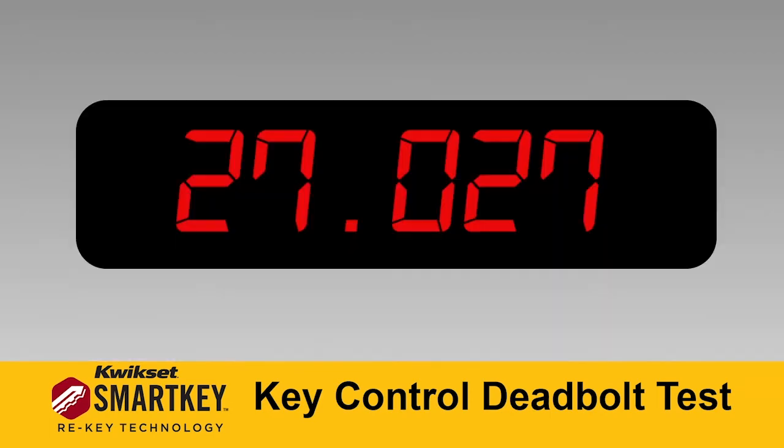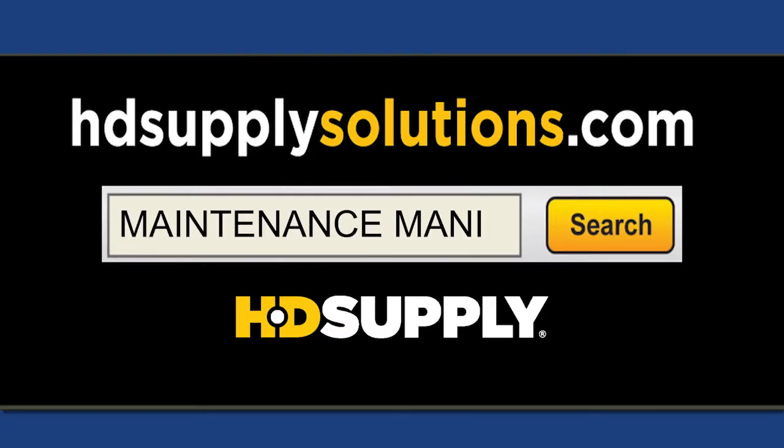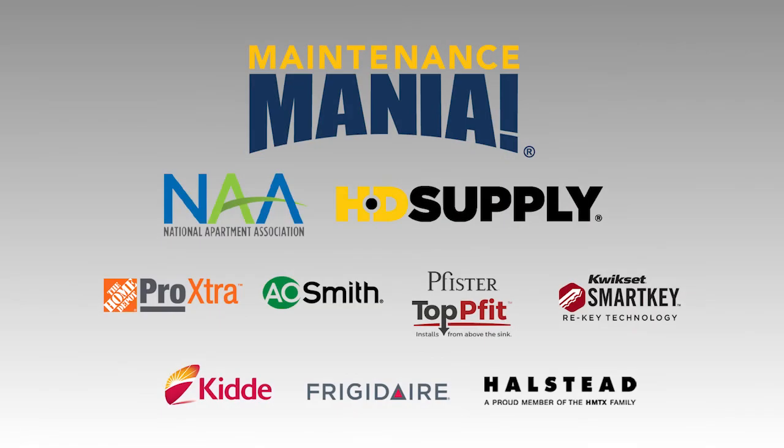Keep the pace up and get recognized as one of the fastest techs in the USA. Go to hdsupplysolutions.com and search Maintenance Mania to buy QuickSet products featuring smart key rekey technology. Maintenance Mania is brought to you by the National Apartment Association, HD Supply, and these national sponsors.